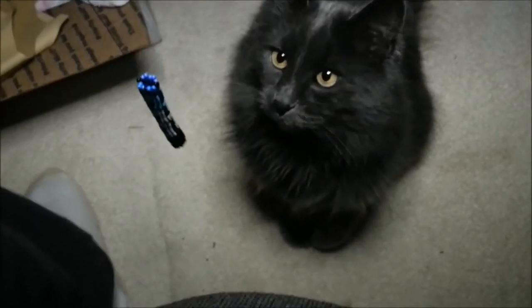Every bead worker needs a cat. The cat must bless the project. That's right, bless it.